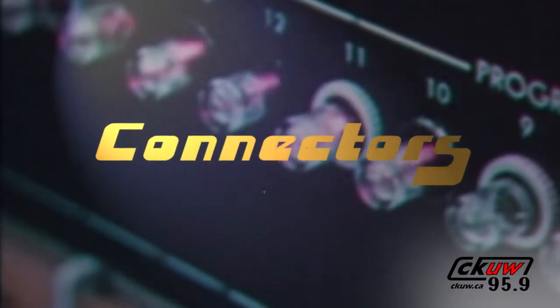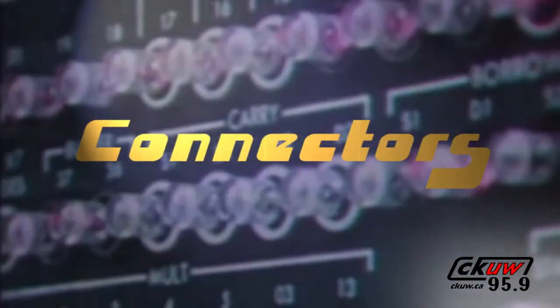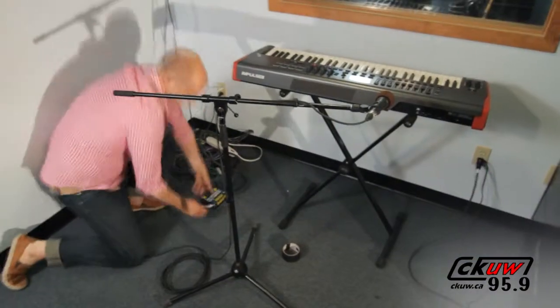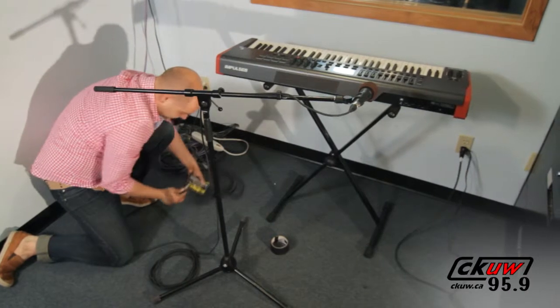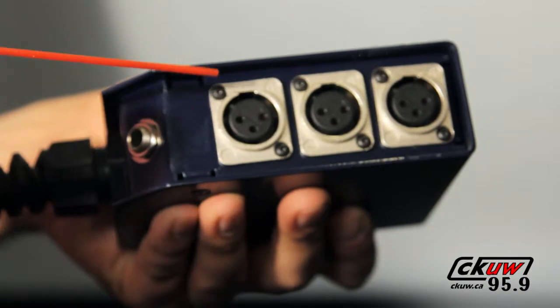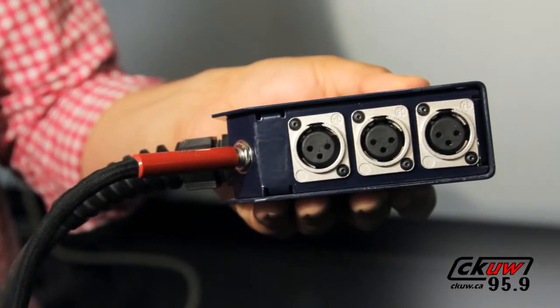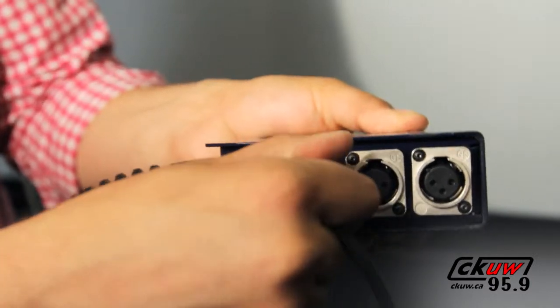Connectors. Keeping your connectors, plugs, and jacks clean is very important. Dirty connectors can cause crackles and shorts, and you can mistakenly believe that the cable is broken. Cleaning connections with compressed air can help with this. It is a good idea to unplug and plug your cables often — this keeps the contact surfaces fresh and will break up any oxidation that may build up.